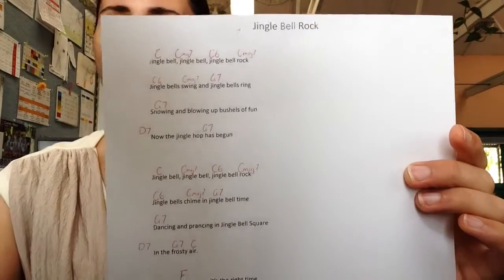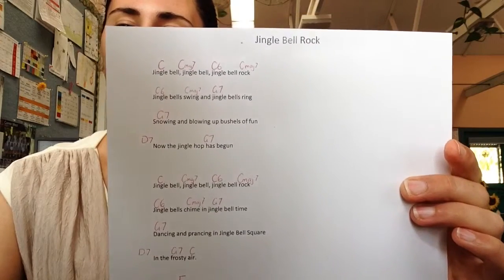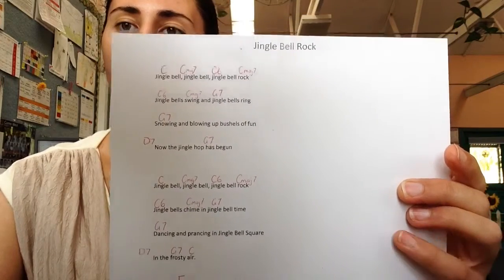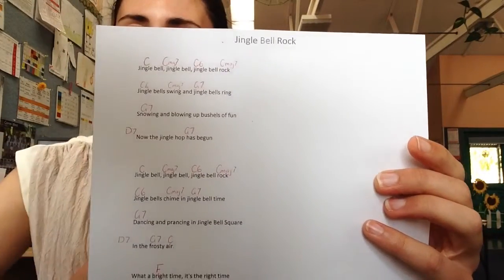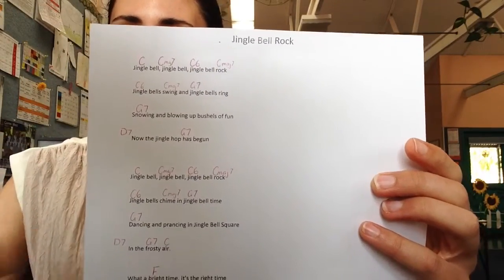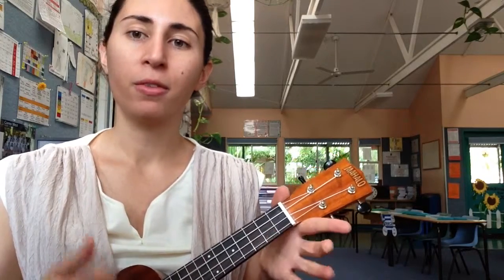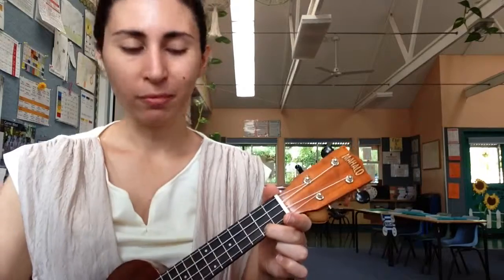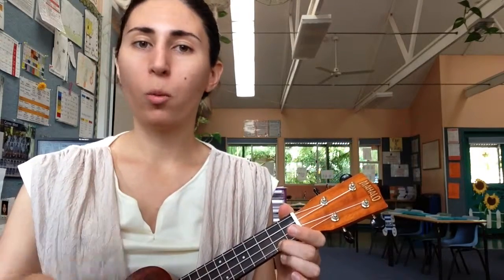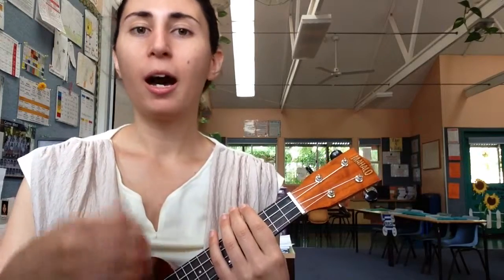We're going to be looking at the first two verses that you can see — you should have that with you. We've practiced this top line a lot, so you should be quite familiar with that. I'll show you what that looks like. We go from our C to our Cmaj7, C6 to our Cmaj7.